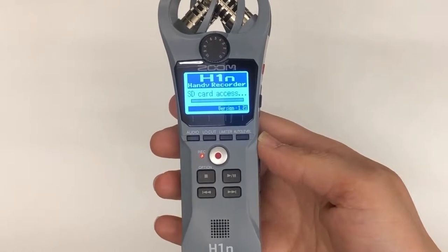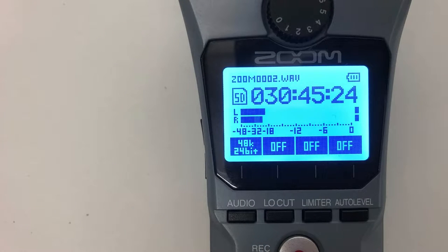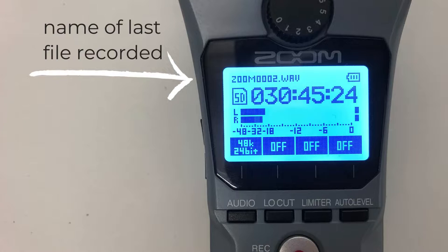Here's what you'll see right when you turn it on. At the top is the name of the last file recorded. This will always go up incrementally by a number — Zoom 0001, 0002, 0003, and so on. If the SD card is empty, it'll say no file.